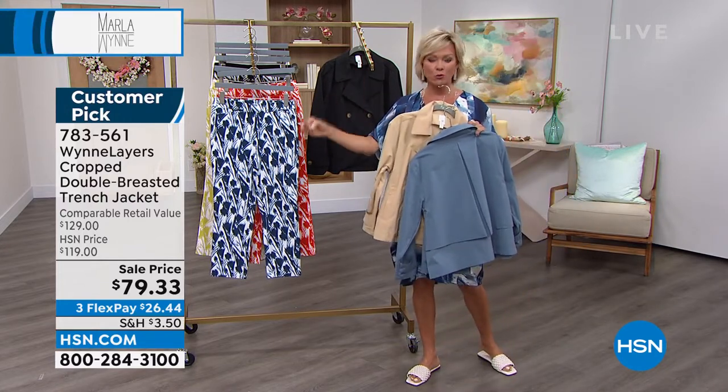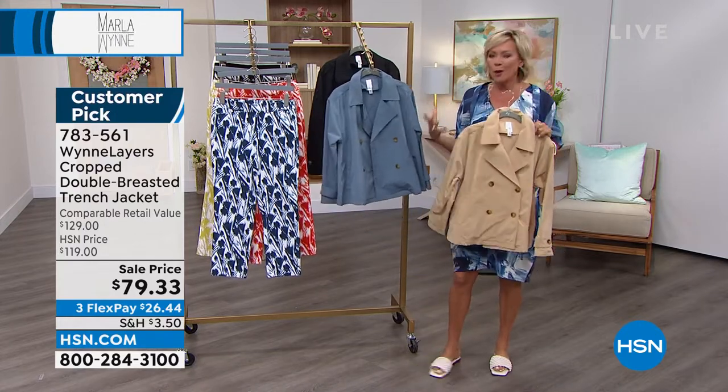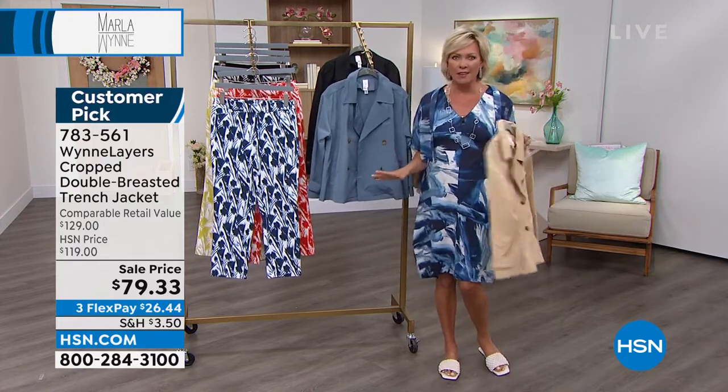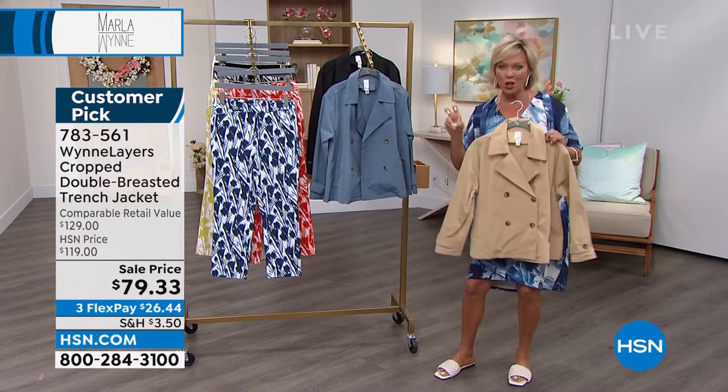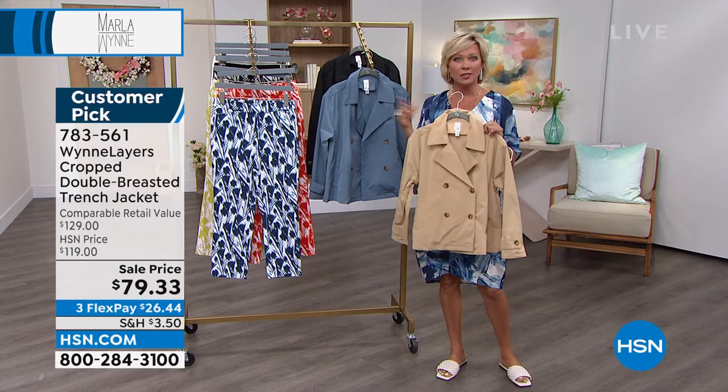The item number is 783561. Not numeric sizing like the flatter fit pant — these are extra-extra-small through 3X. I almost get a little bit of a peacoat kind of vibe from this. It's a trench coat, but cropped — kind of a combination of all the styles I've loved for years.